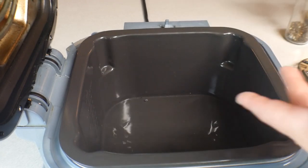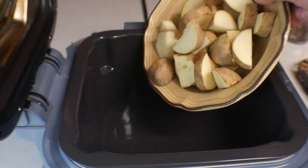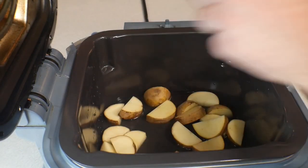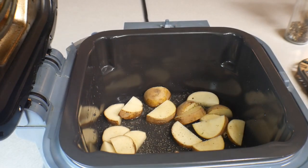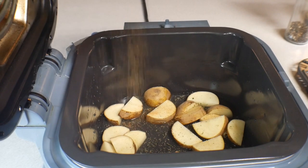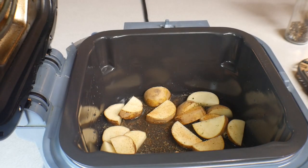First thing you want to do is add your cup of water. Also, instead of water you can use chicken broth — it gives some extra flavor. Next, dump your potatoes in there and give them a little sprinkle of seasoning — a little bit of garlic salt and a little bit of that Tony's Cajun seasoning — getting the water in there as well.